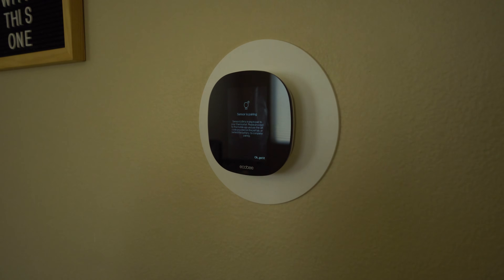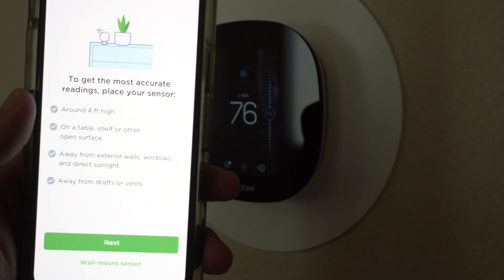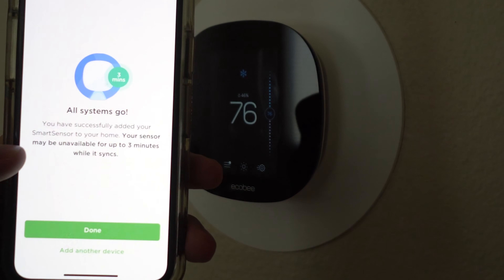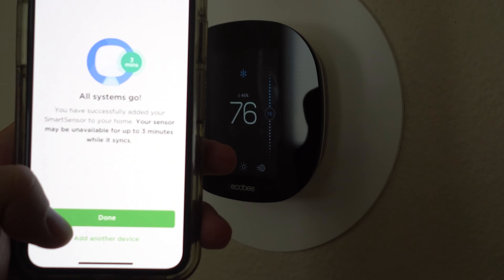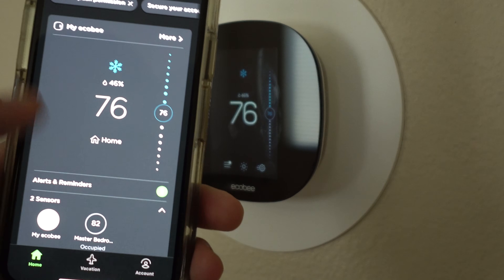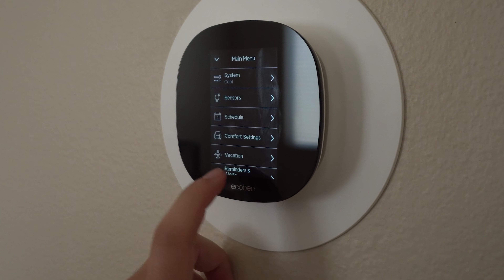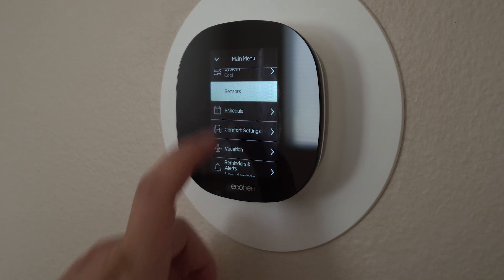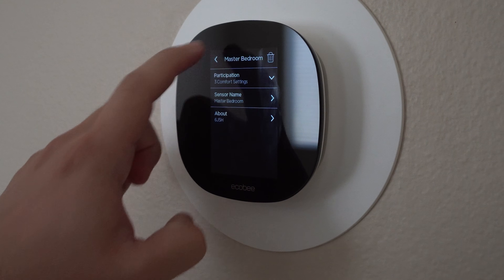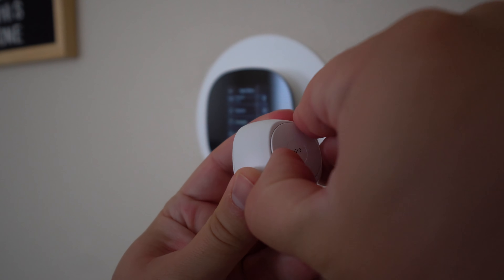I've noticed that ecobee does a great job of intuitively understanding that I'd prefer to be comfortable rather than just save money. With that said, the ecobee also does a great job with its occupancy sensors and smart learning system to save money — my electricity bill has not been too high so far this year. Keep in mind, the last couple of days at my house have been 118 degrees outside, so I'm really putting this thing to the test.